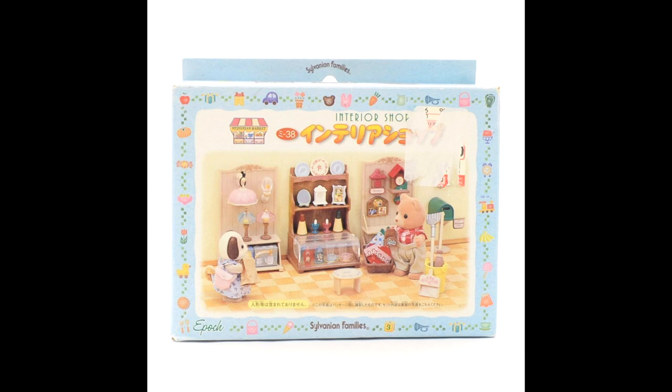Hi guys and welcome back to my channel. If you're new here my name is Peachy and this channel is all about my Sylvanian Families collection. For today's video I'm going to be unboxing a new set into my collection.